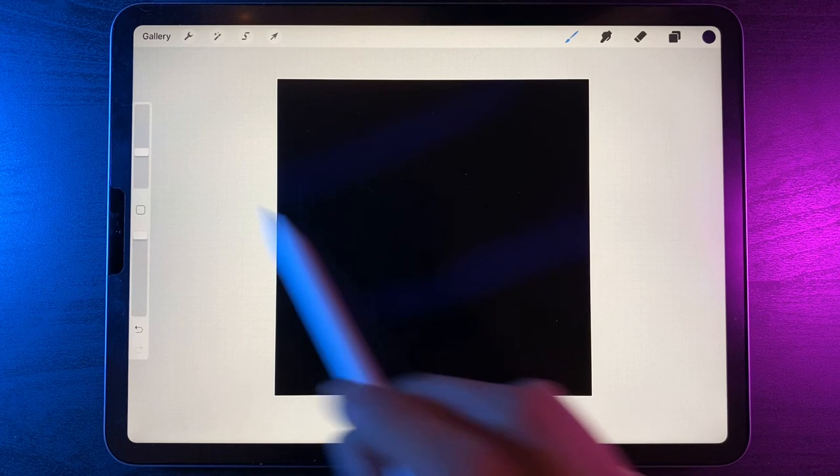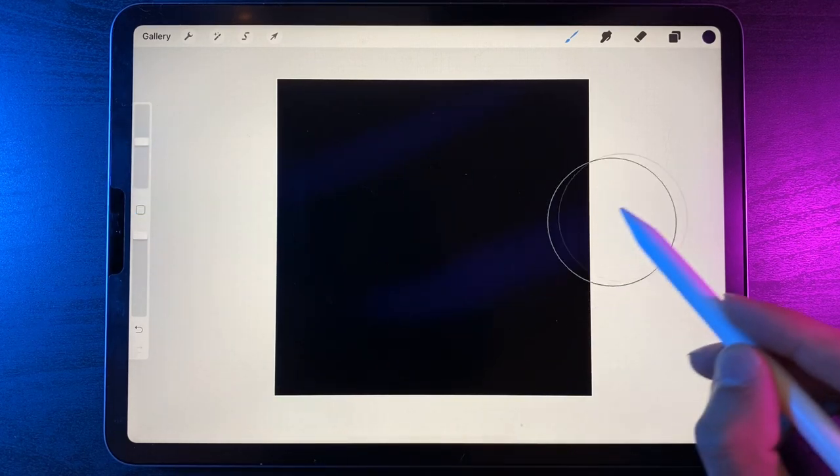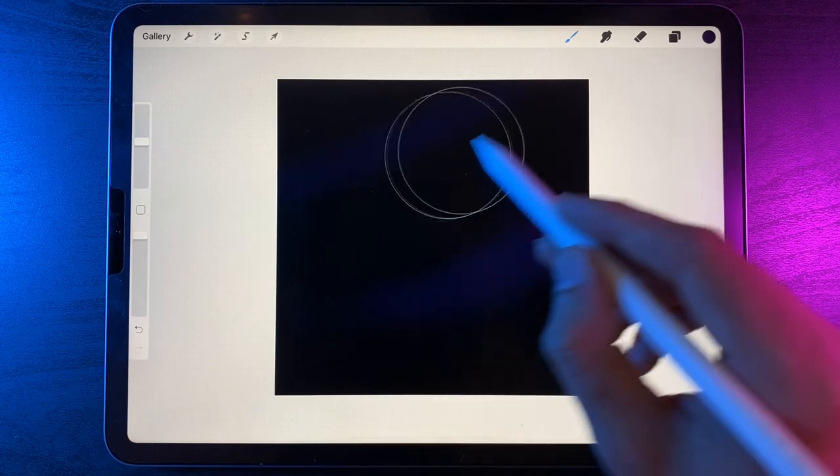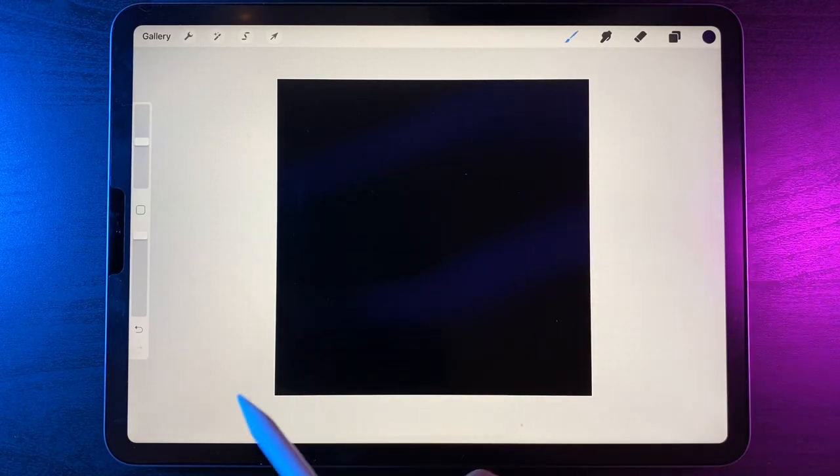I'm just drawing in some blue lines across the screen, creating some shapes. Maybe even increase the brush size to around 30 and overlay them one more time, just adding in some extra color back there to give that sort of night sky look to it.